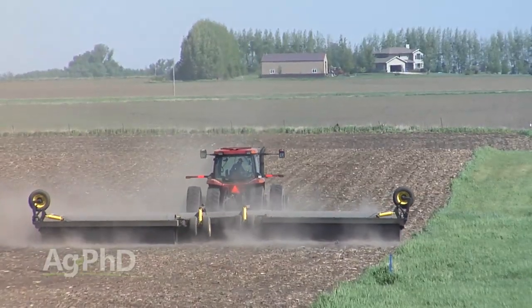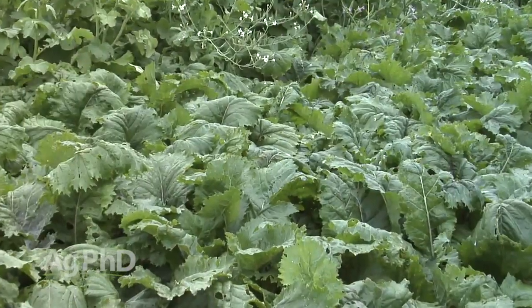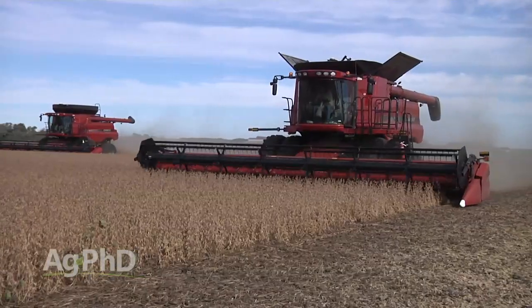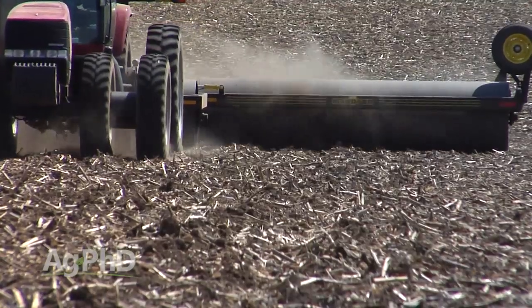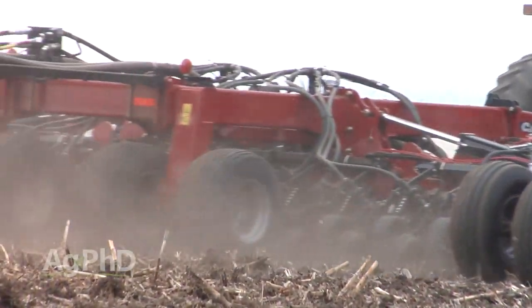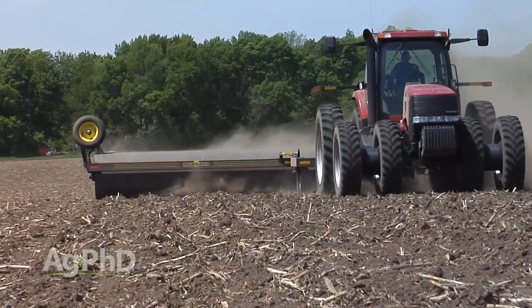Rocks are certainly a big benefit reason for running a land roller. The other thing is getting good seed to soil contact. For example, if you're putting a cover crop out this fall or seeding a winter cereal, by doing some land rolling after you've seeded you can pack the ground a little bit if it's really fluffy and get good seed to soil contact. Land rollers can also help if you're using a drill rather than a planter, where seed placement is less precise.